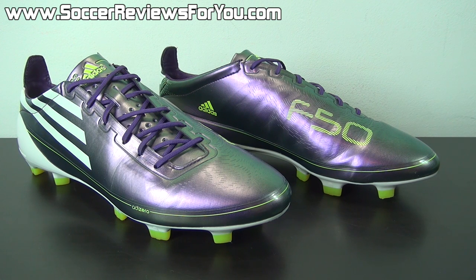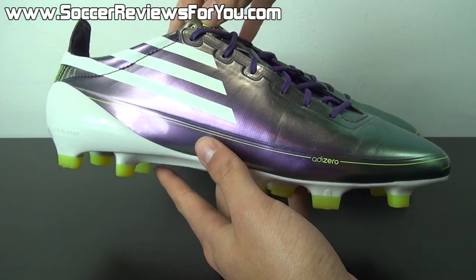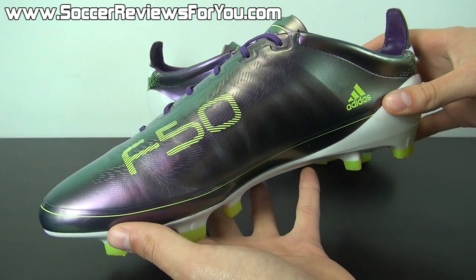To start things off, I thought it would be fun to talk about the colorway a little bit. This was one of several launch colors for the original F50 Adizero — this one being the Chameleon Purple Edition, which essentially was Messi's signature colorway for the World Cup.